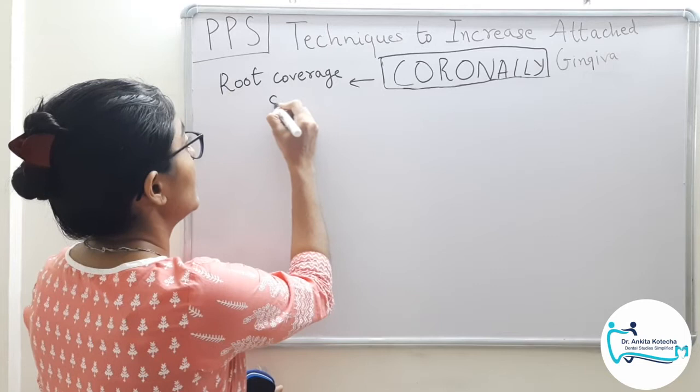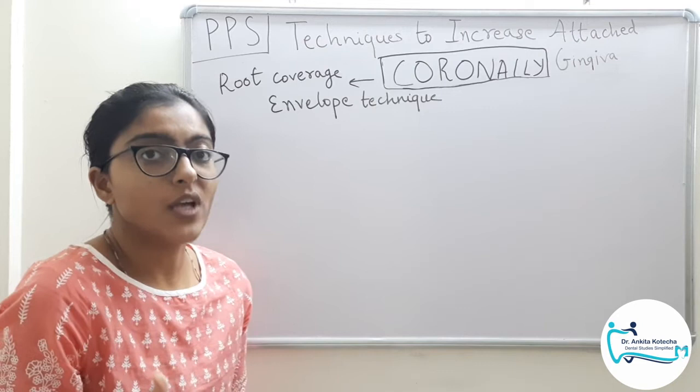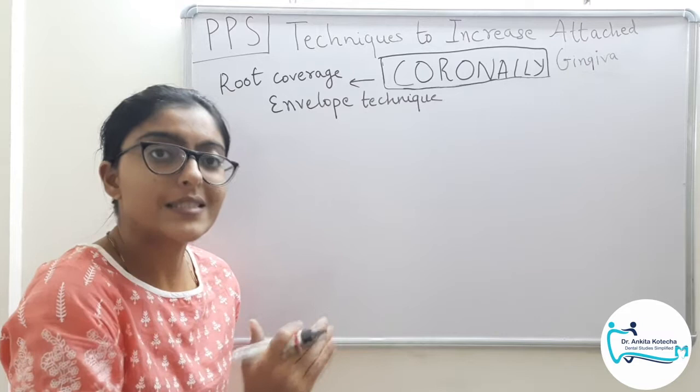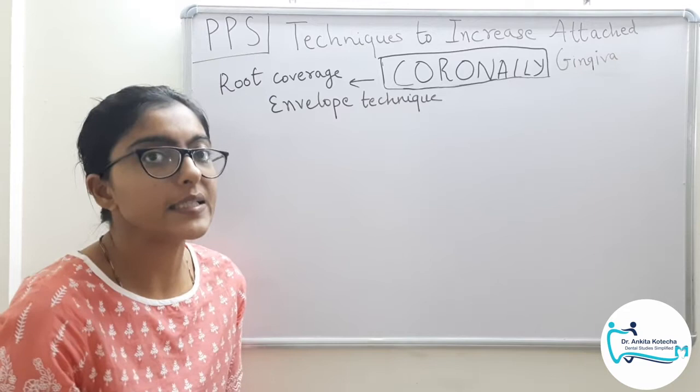The envelope technique was mainly proposed to treat single tooth recession which has shallow to moderate recession depth. Please remember, envelope technique was mainly proposed to treat single tooth recession. We will discuss this technique in detail step by step, followed by the purpose of introducing its modification, and the modification technique — pouch and tunnel — in detail.